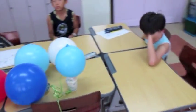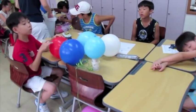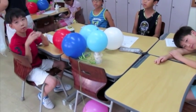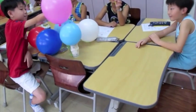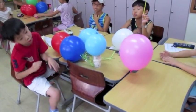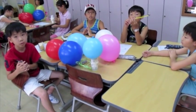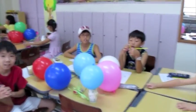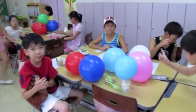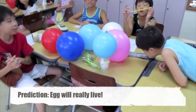Group three. Hello. How many balloons? Five — I think six balloons. How many cups? Two cups. And where is your egg? In there? Do you think the egg will live? Yes. I believe. You believe? Good job.